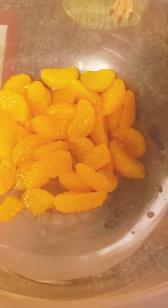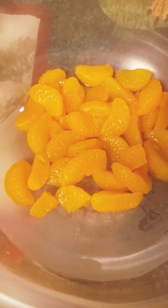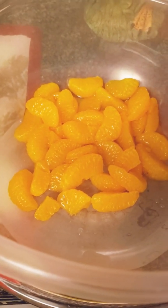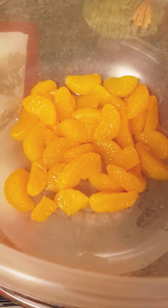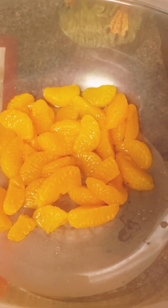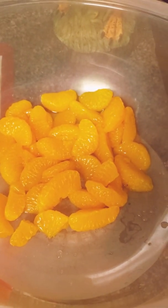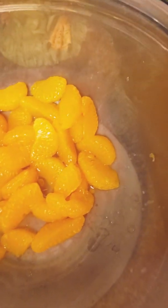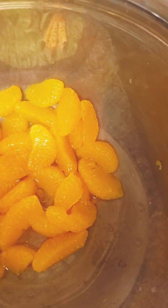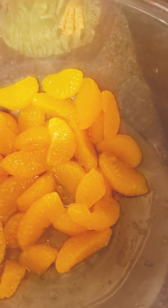Happy Thanksgiving Eve, everyone. I am trying to pull out my camera as much as possible — it's been crazy busy here and it's pretty late. I wanted to show you a family recipe. I just started opening the cans for ambrosia salad, so I figured I would bring you on to show you what my family loves.